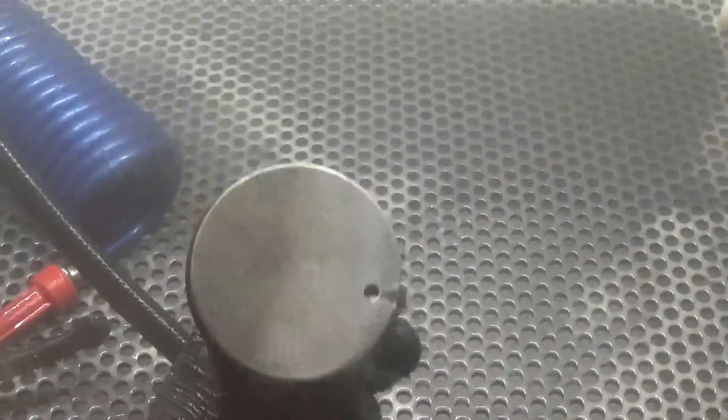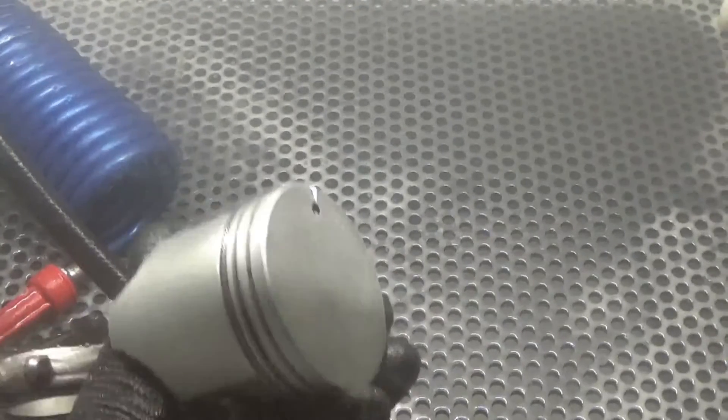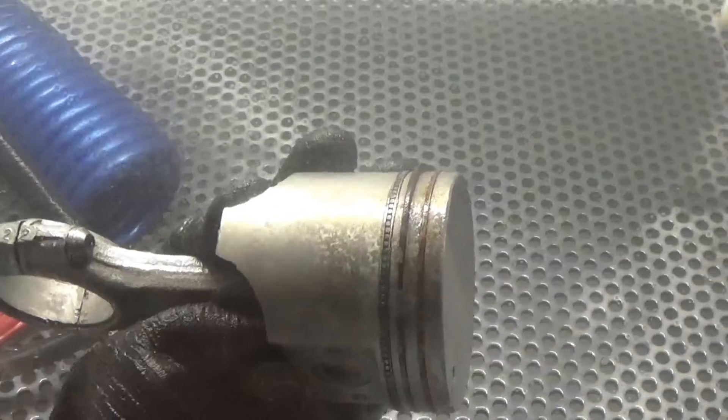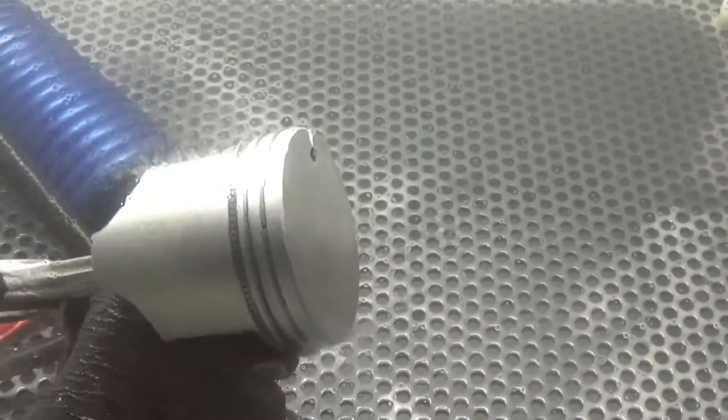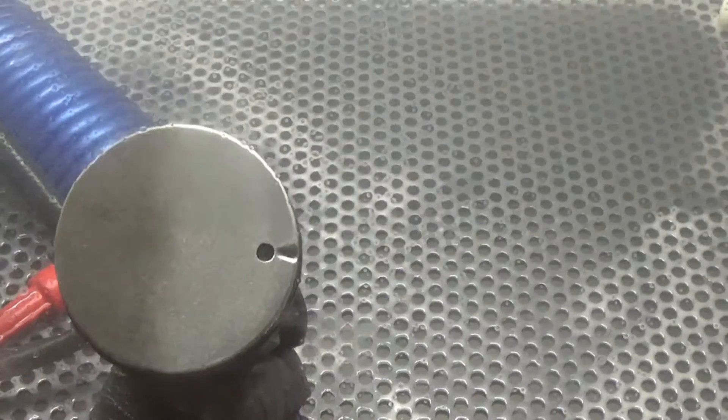There's half — look how nice that is. So there's the half that we did, and the half that's not been done. We're going to pull this out, show you what it looks like, and you be the judge.